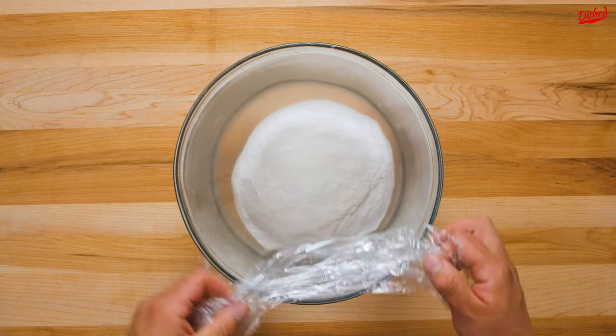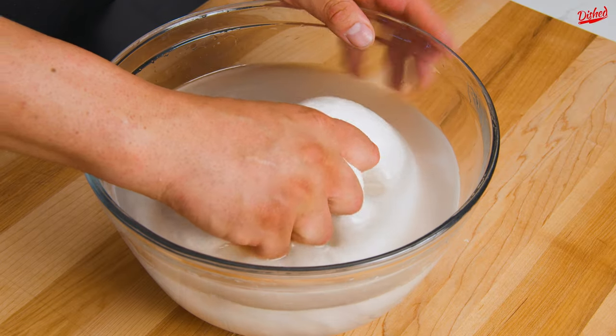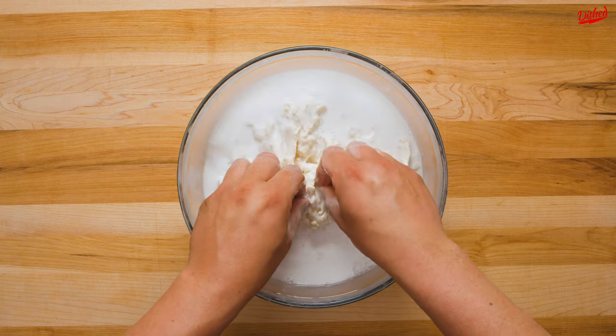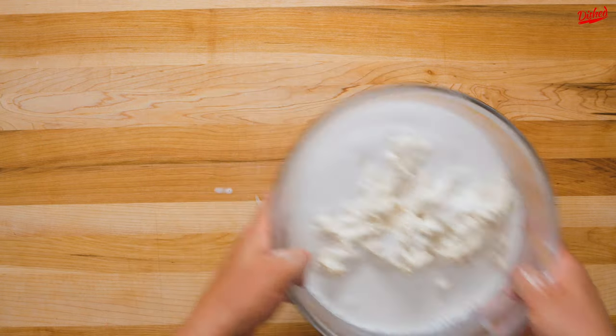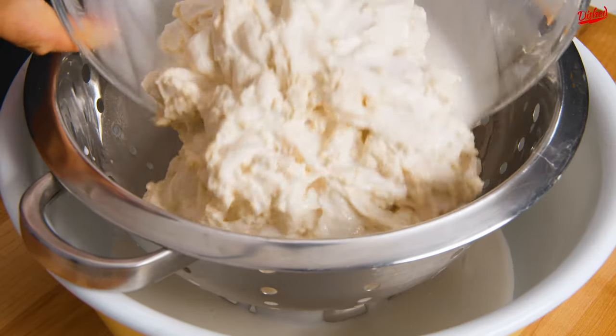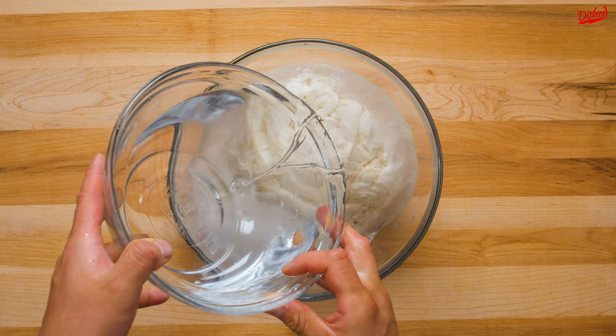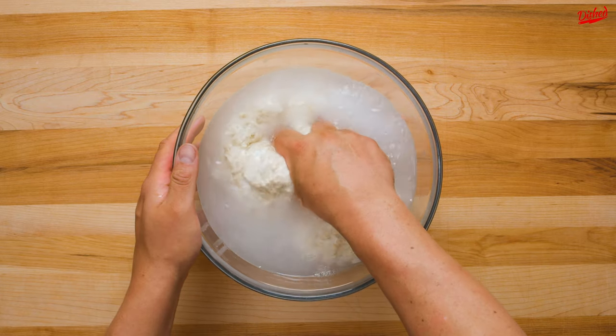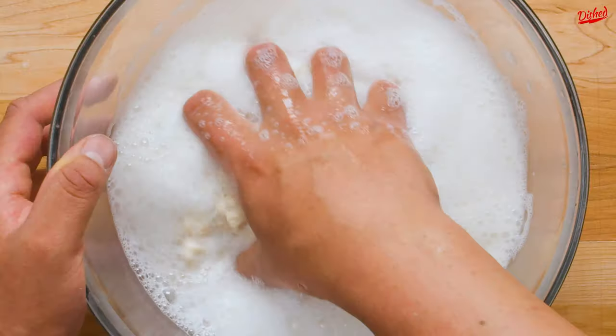Now it's time to wash the flour. Gently knead the dough under the water until it turns opaque and white like milk — that's the starch being removed, leaving behind the gluten protein. Drain the water, which you can save to make other recipes such as cold skin noodles, then continue washing and draining the water 2-3 more times. The water doesn't need to run clear but should be less opaque than before, like milk mixed with water.